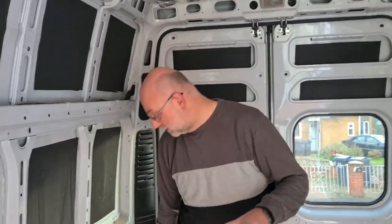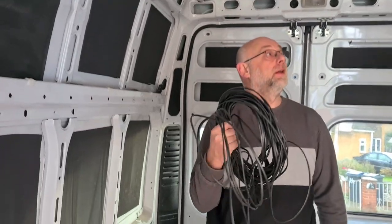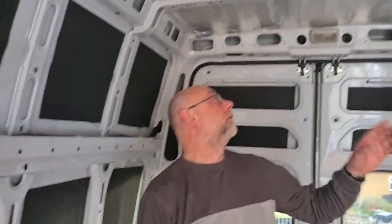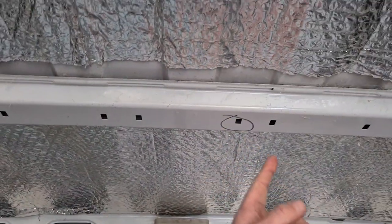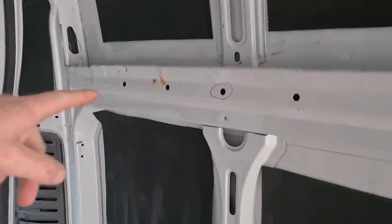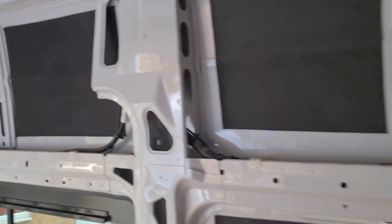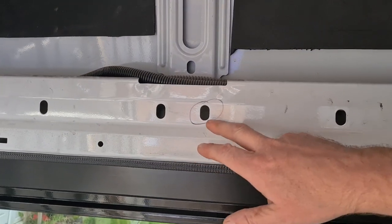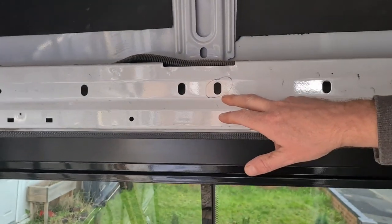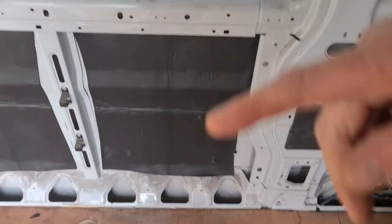Right, next stage is hopefully I've bought enough wire for the wiring. What we're going to do: we're going to have a light there where he's marked it, a wall light there, and opposite there. Then we're going to have another light down there, and where we have cupboards here we'll have an under-cupboard light. The wiring should be roughly there, because the kitchen's going to go here.